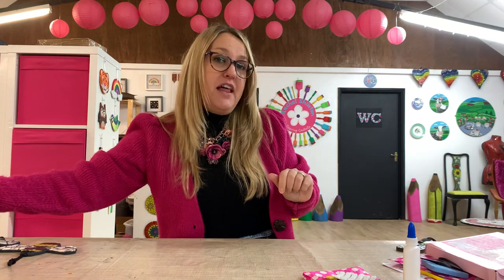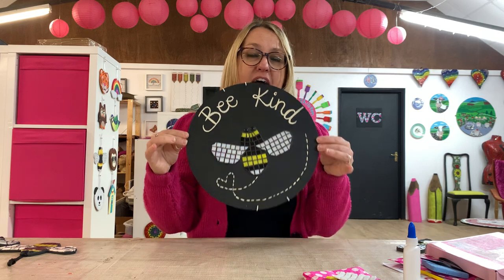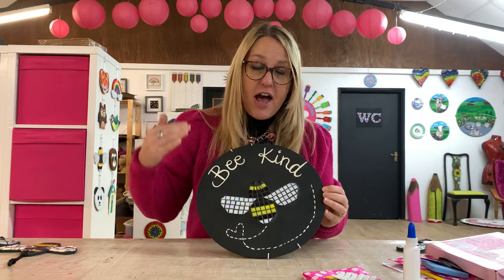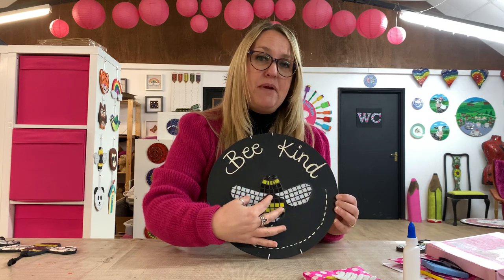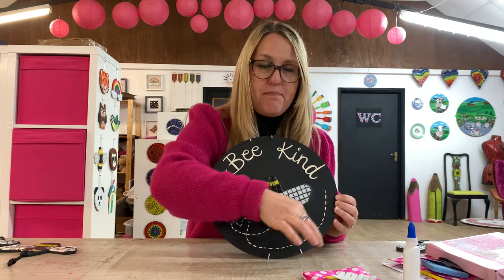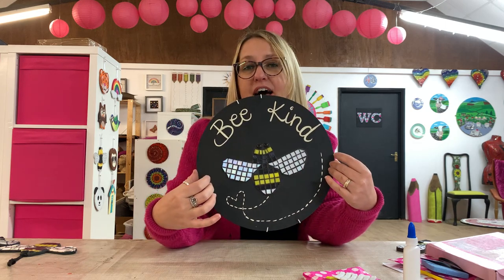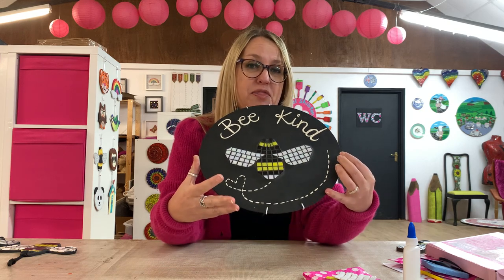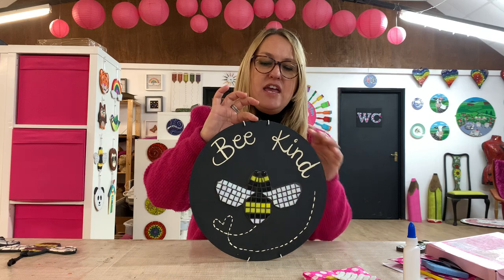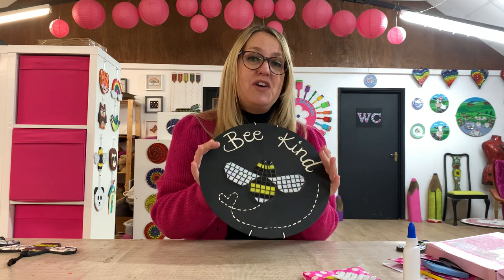Another idea you might like to try is, once you've made your bee, you could stick it onto a shape. This is an MDF circle that I've painted black, and then I've stuck my bee onto the black circle. With some paint I've just written the words 'be kind' — you could put 'be happy', 'be yourself', whatever you want. A little play on words with the bee! I've attached a plate hanger to it so I can hang it up on the wall in my studio, and it looks really cheerful.